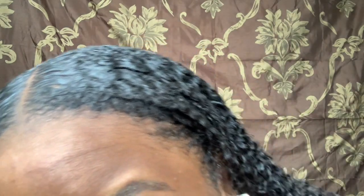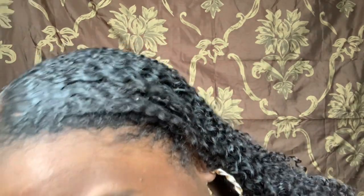We gotta get a close-up — yes, we see it, it's slayed! I am on day three, so this baby is day three frizz control.